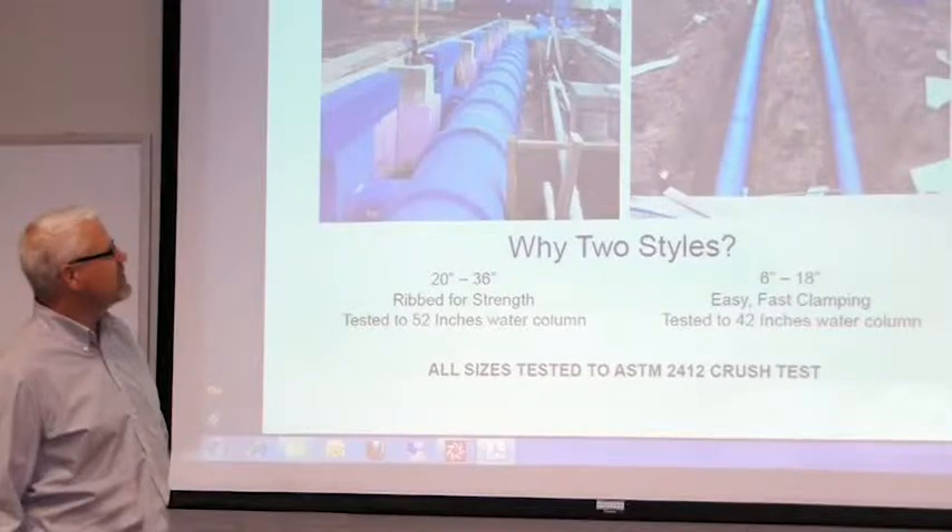AQC Industries requires all installing contractors to be properly trained and certified. In addition to online training, we offer two free training webinars each month.